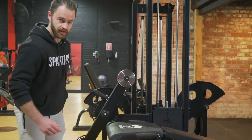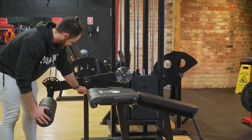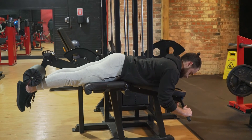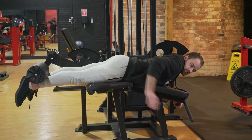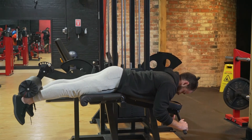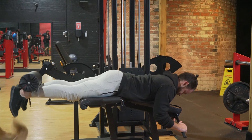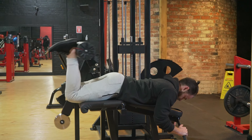Now we'll adjust it and do a hamstring curl. Pull this out and start there, then lie down. With handles here and starting straight, we're basically bringing our feet towards our bum — just like so. Again nice and controlled, you want to feel that hamstring.